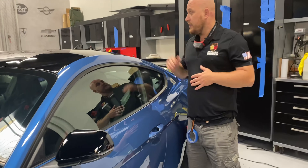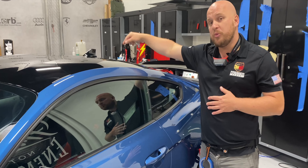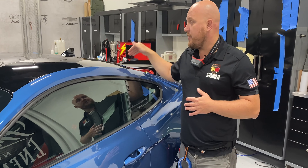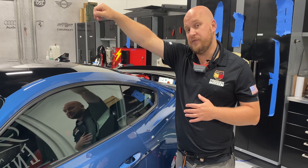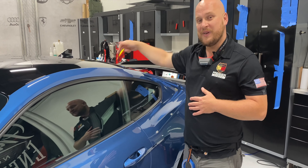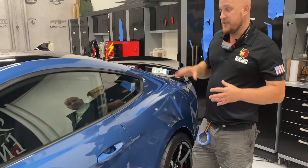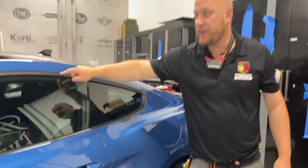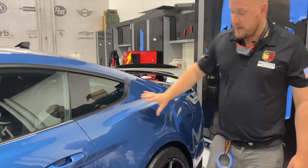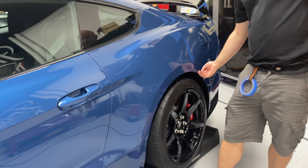Moving over to the roof — the shark fin antenna is actually removed. We install the film and trim around the opening, then reinstall the fin so you don't get any edges exposed there. We wrap the front and back of the roof, making sure it's all clean with no edges exposed. And as I mentioned, there's no edge whatsoever around the window molding itself.